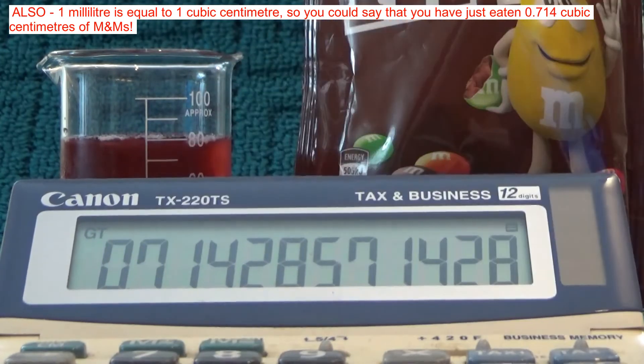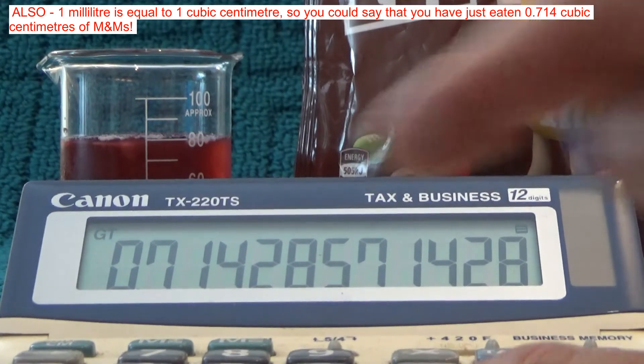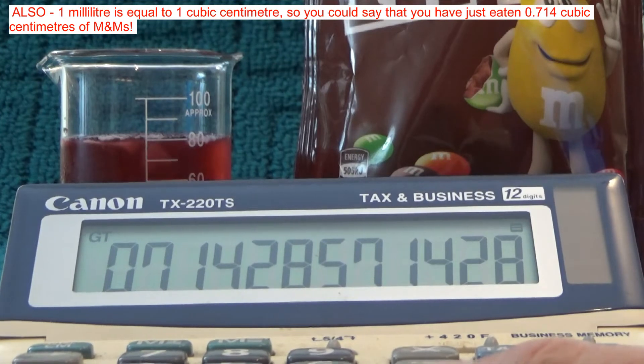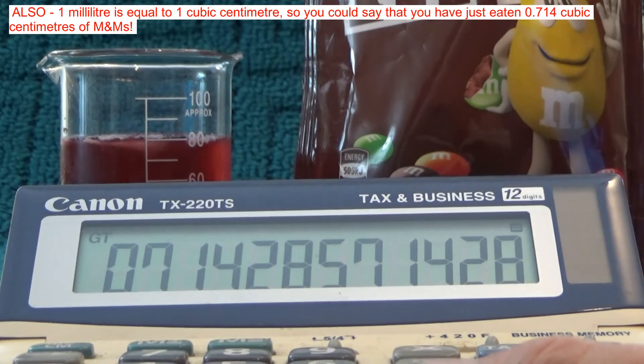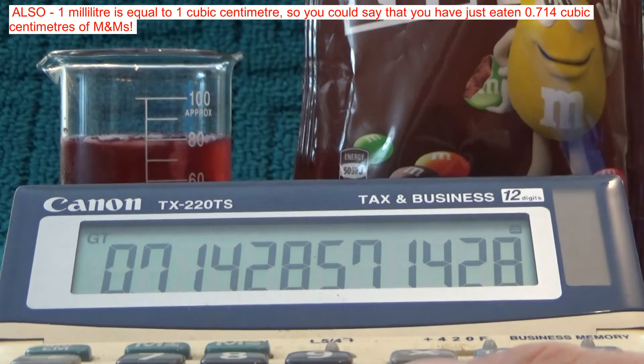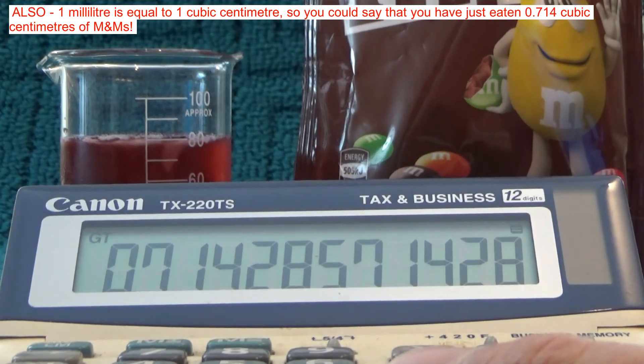You know, if somebody came up to you and said 'how many M&Ms have you eaten?' and you've only eaten one M&M, you could tell them 'I've just eaten 0.714 millilitres of M&Ms' — and that would be the correct answer! I hope you've enjoyed this video, thank you for watching, and goodbye for now.